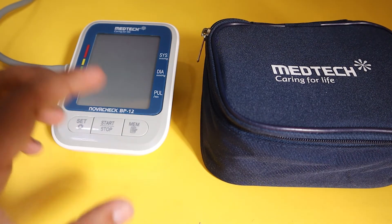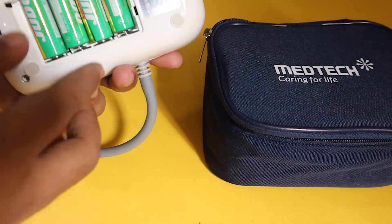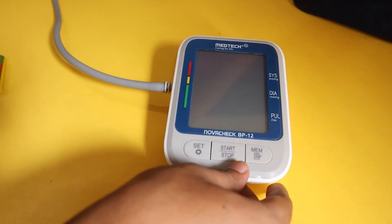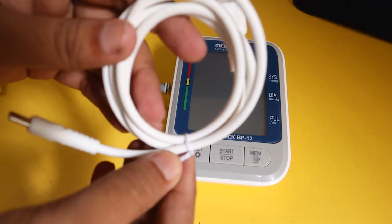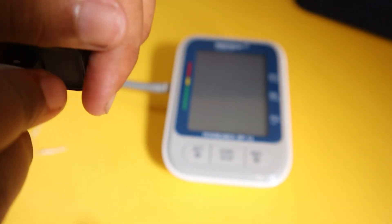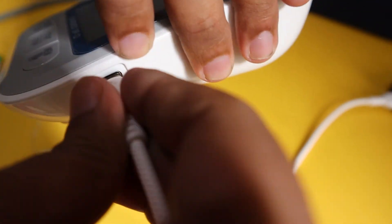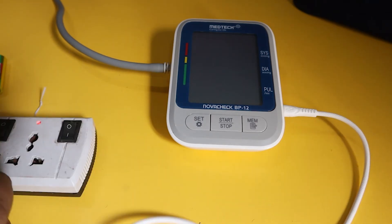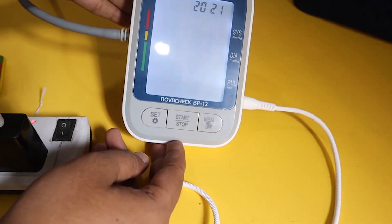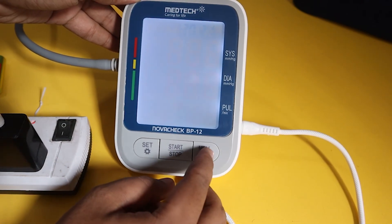I forgot to show you one more thing — the main USB feature of this device. That is, you can use this device without any batteries. I'll remove them and attach the USB Type-C cable to an AC power adapter — make sure to use a normal adapter, no fast chargers, which might damage the device. Connect the Type-C end to the machine's port and then connect it to a power source. You can see it's working directly from the AC power source. This is a great feature — it's not always possible to carry batteries, so in that case this feature will come in handy.